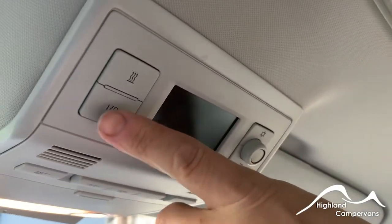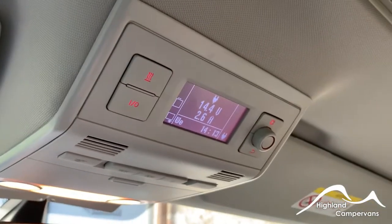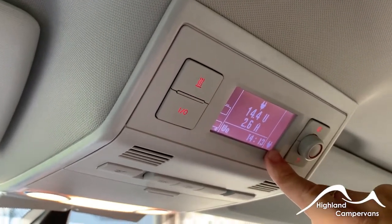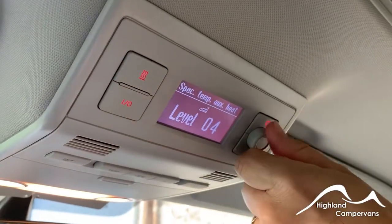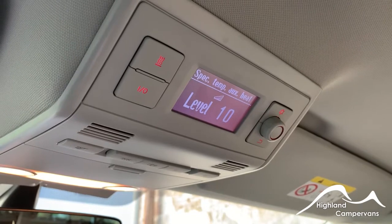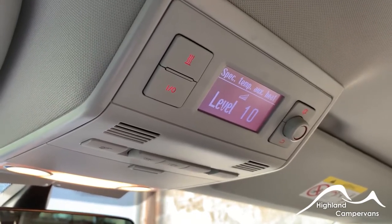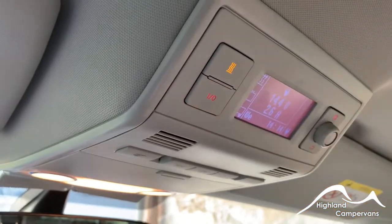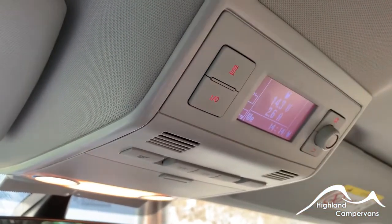In the centre console above the dashboard you've got your controls for the rear of the vehicle. There's an on/off switch on the left hand side that will immediately show you voltage and amperage within the system, along with your fresh water and grey water levels. It's also an indicator showing that you're currently plugged into the mains supply. For the diesel heating system, press in on the three wavy lines at the top and control the temperature level using the bezel on the right hand side. There's usually a delay of up to about 30 seconds for the diesel heater to engage, and vice versa when switching off it takes time to shut down as it absorbs any unburnt diesel. Press and hold to switch that system off.